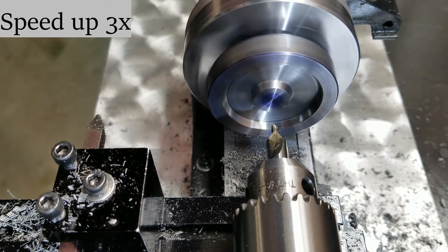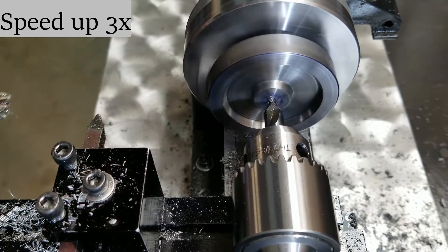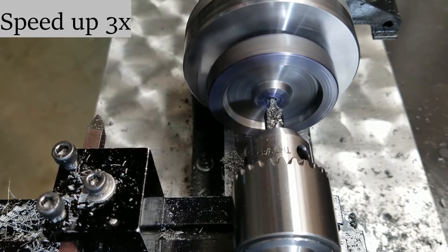I'm going to speed through here to show giving myself a little center drill spot to prepare for drilling out my axle hole before I ream it out.